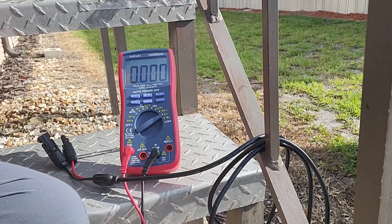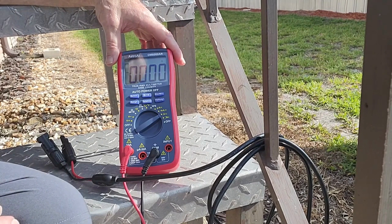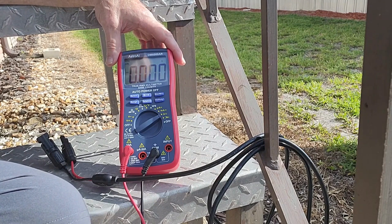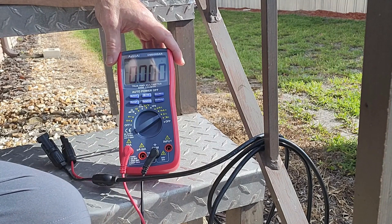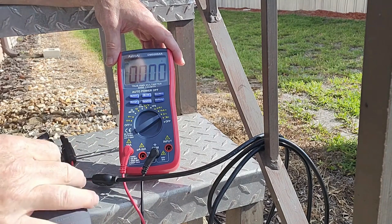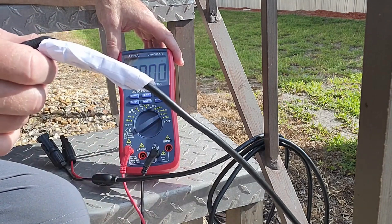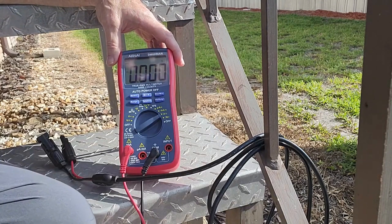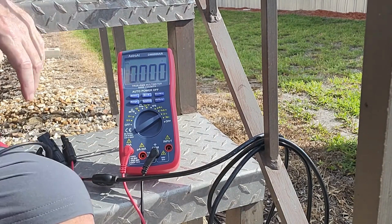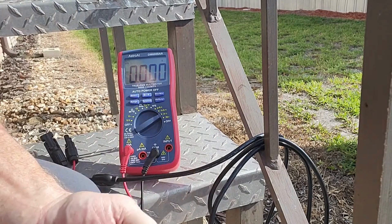Alright, I'm back. I've got this multimeter from Astro AI hooked up — there'll be a link to it in the description of this video. I'm going to test the open circuit voltage and the short circuit amperage on both of these panels. The white labeled one is the one that I thought had an issue. We'll start off with the short circuit measurement.